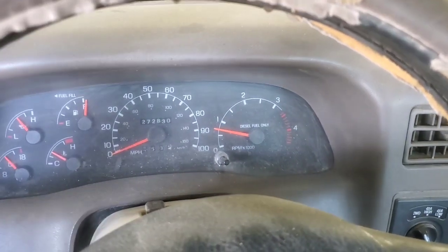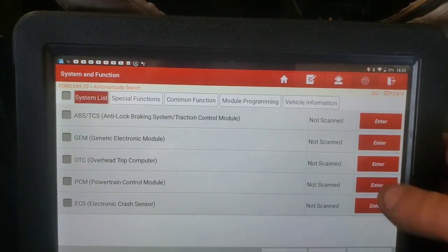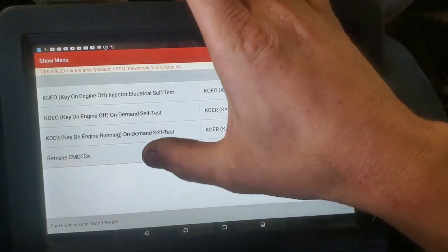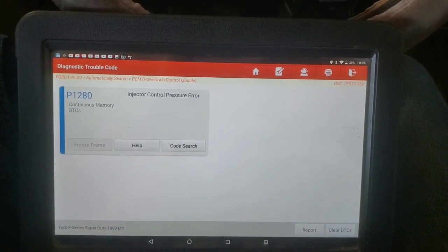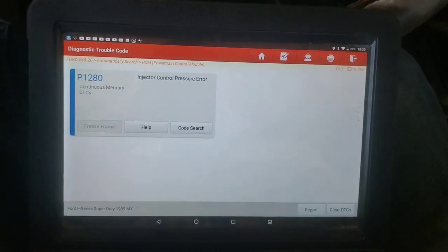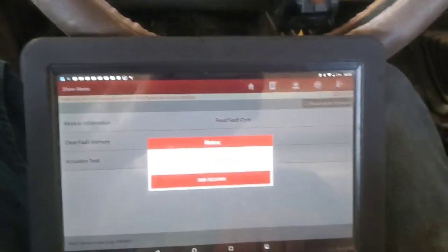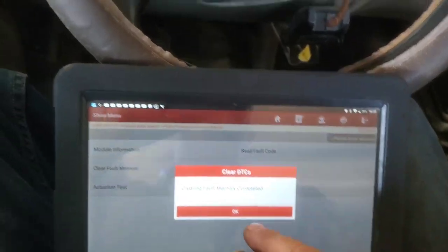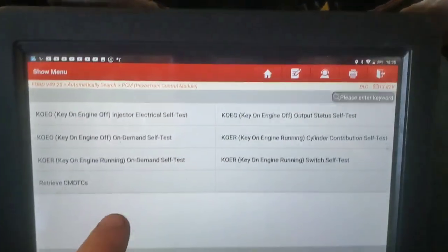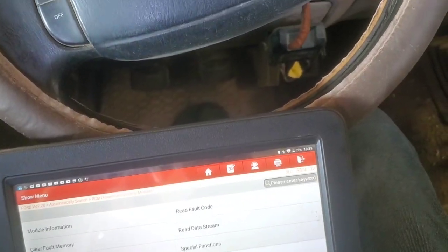Let's hook the scanner up to it and see what's happening. Okay, we're going into the powertrain control module. First we'll just go in and read the code. Okay, there's our 1280. Our light is still out but this code is still going to remain in there — but we can clear it. With Ford you can clear the fault codes with the engine running — do it all the time. Go back in here. Okay, now we don't have it, so it's gone. Now it won't return. Now we're going to read data stream.